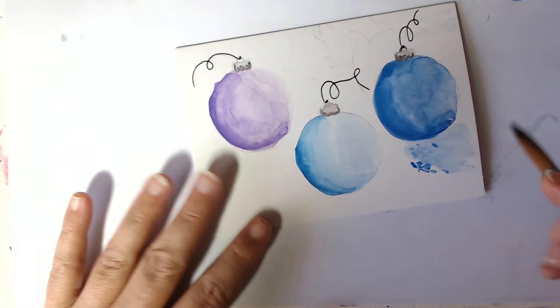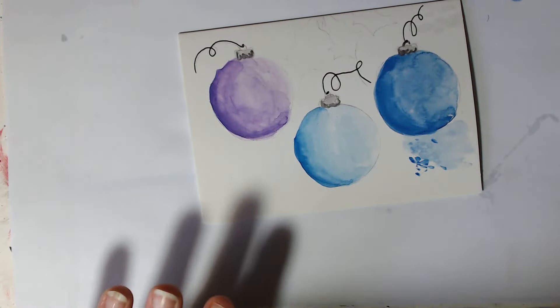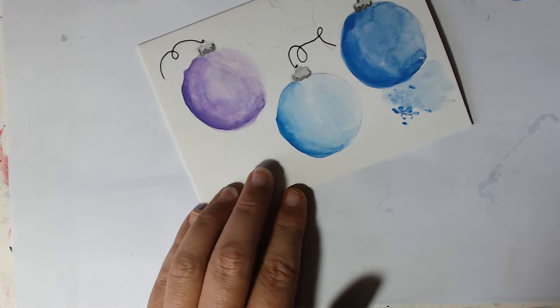Then we're going to come in with the tip and also just blob on some little markings because we can. You could splatter them, but I just want it to be a bit more careful than that. Right underneath this one we need to add some of the blue.